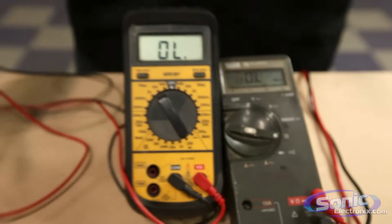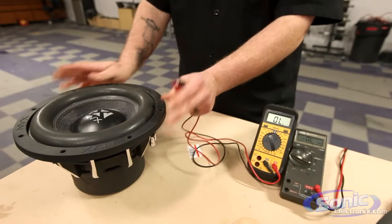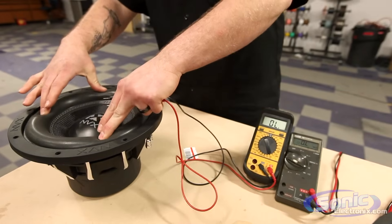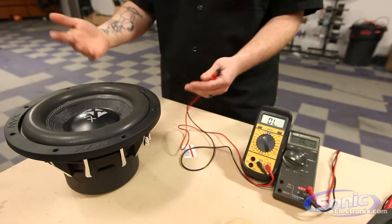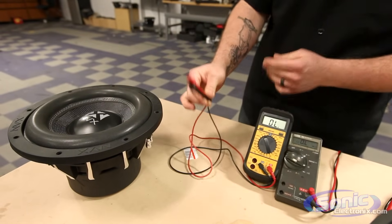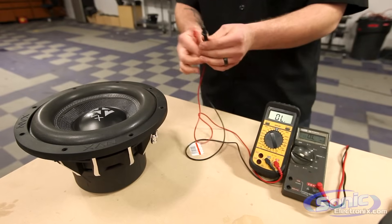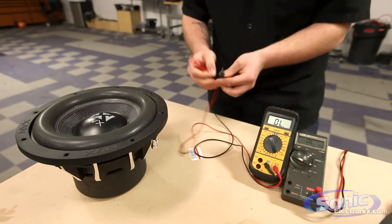One important step: we need to make sure the woofer is on a flat surface. If I push the cone of the woofer, the impedance will raise, lower, or fluctuate constantly — we don't want that. Now I'm going to take my two test leads, positive and negative. It actually does not matter which lead goes to each terminal on the woofer — they can be reversed, it's totally fine.